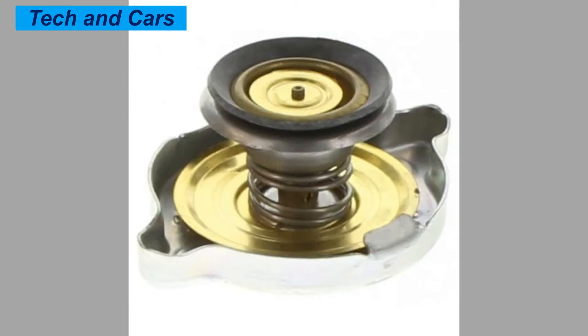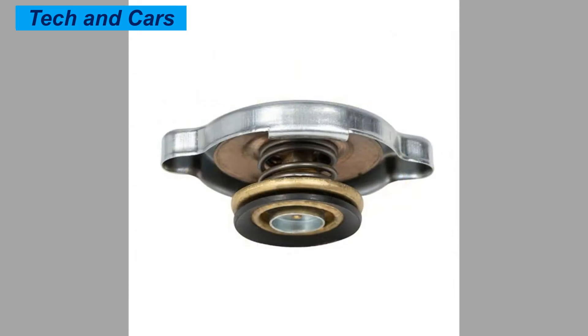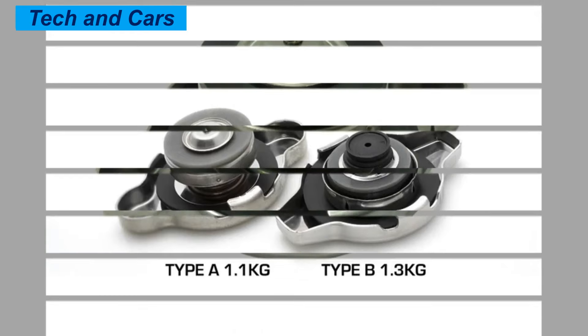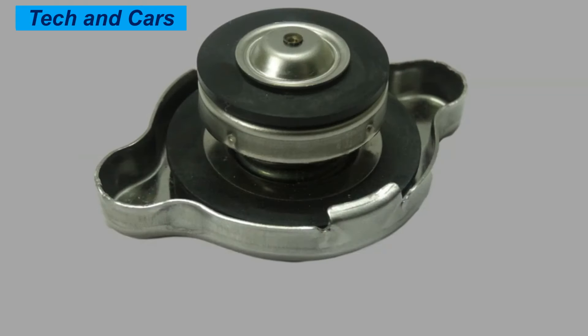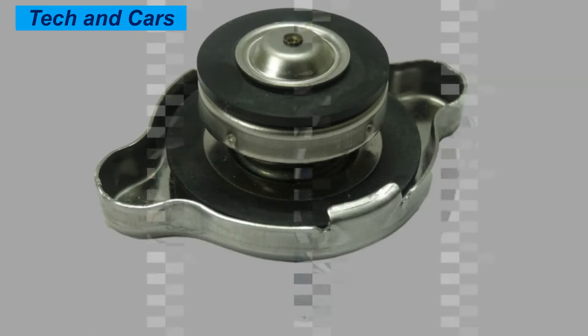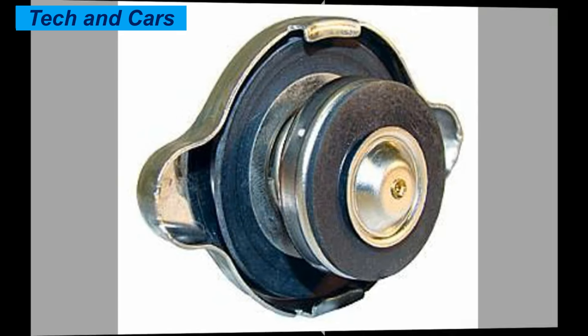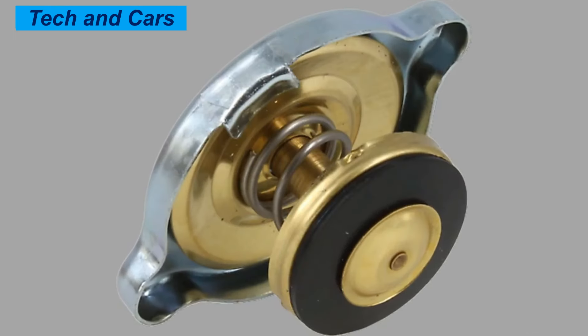Fourth, steam coming out of the engine — if the cooling system is losing pressure, steam may escape from the engine. Fifth, coolant overflow — if the pressure relief valve on the radiator cap is faulty, it may open too soon or not close properly, causing coolant to overflow from the system. If you notice any of these symptoms, it is important to have your vehicle inspected by a qualified mechanic to determine if the radiator cap needs to be replaced.